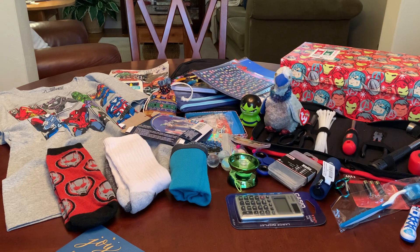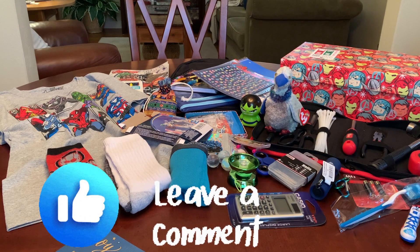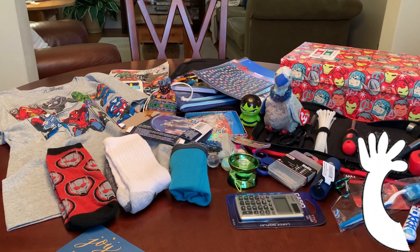And that is my Nailed It shoebox for a 10 to 14 year old boy. I hope I nailed it — I really tried adding a lot of fun to this. If you enjoyed this one, please let me know in the comments, hit the like button, and if you're not already subscribed consider subscribing. I'll catch you in my next video. Bye now!